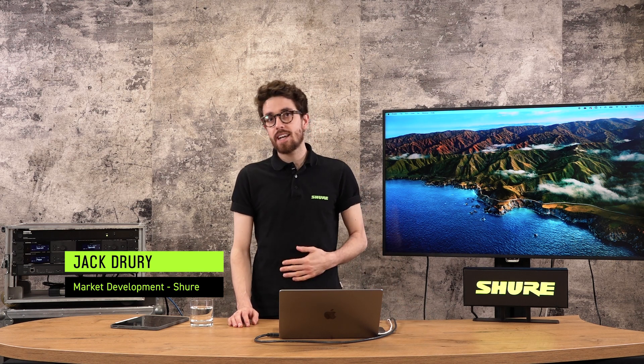Hello and welcome to this Wireless Workbench training from Shure. My name is Jack. I'm going to be taking you through this training, which we have divided up into three sections. This is section one, where we'll be looking at the basics of the software — how to download it, get it onto your machine, get some equipment running, and do a basic coordination.